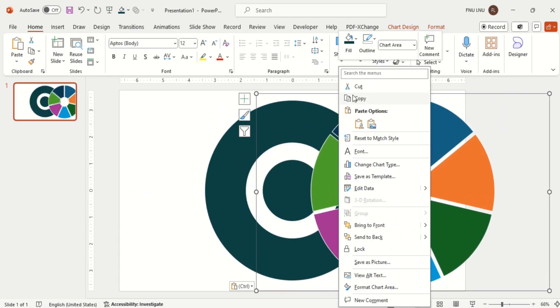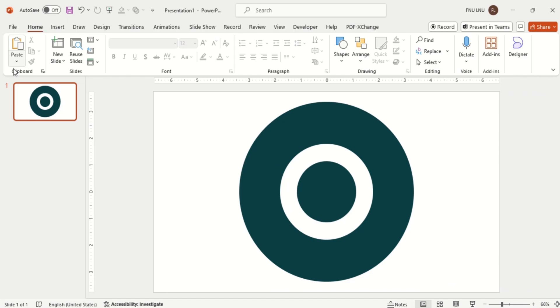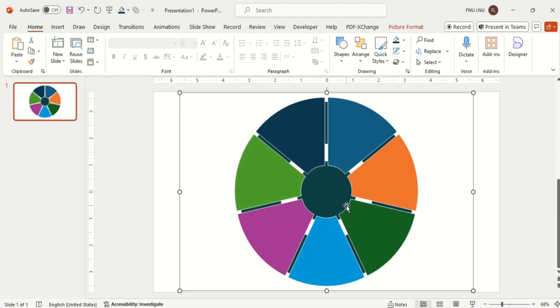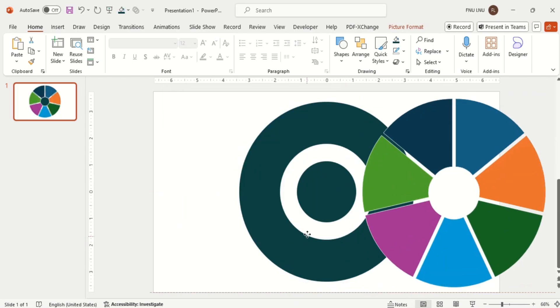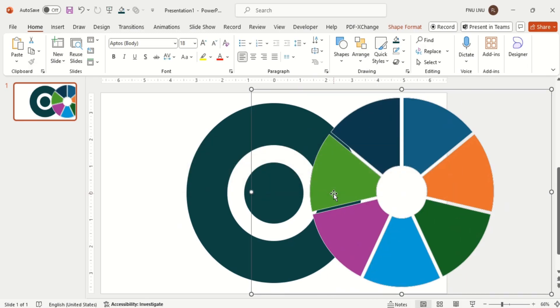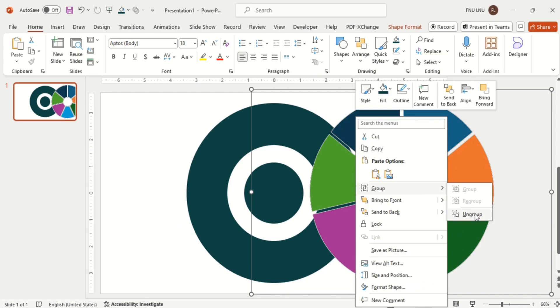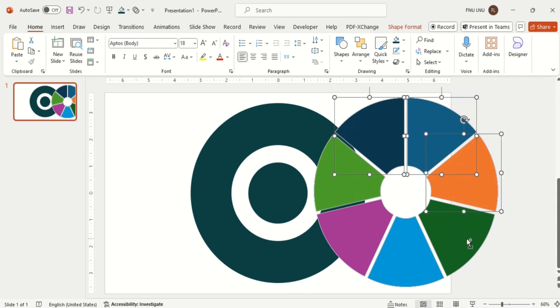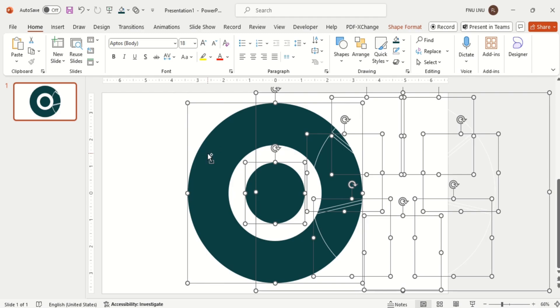And then cut this chart. Paste it using Paste Special and choose the option from here. Now ungroup this. Select only the colorful boxes and cut those shapes — we will be left with the white outline, so delete it. Now paste the chart again.